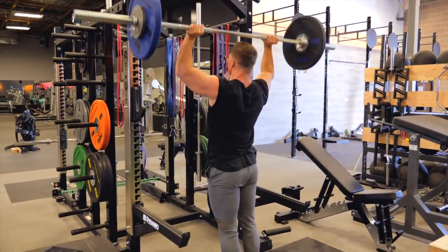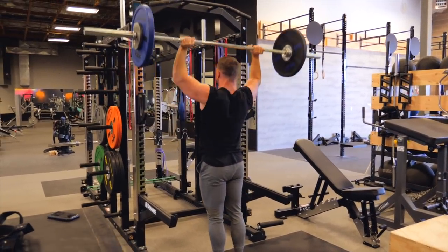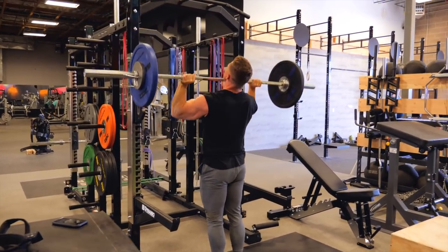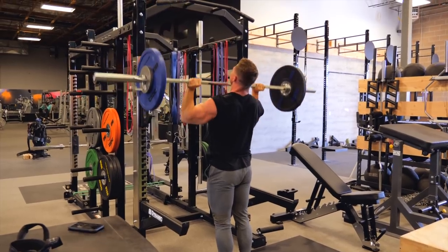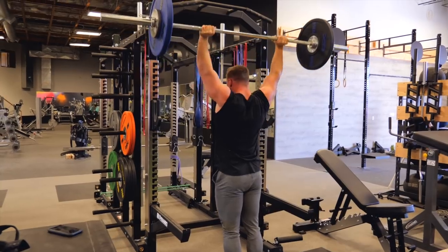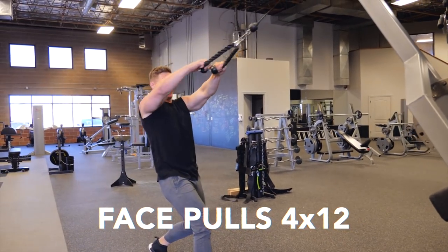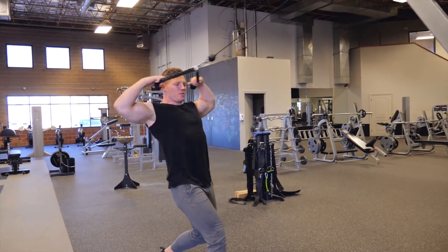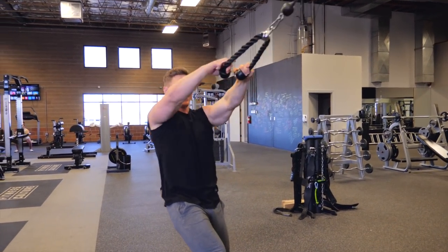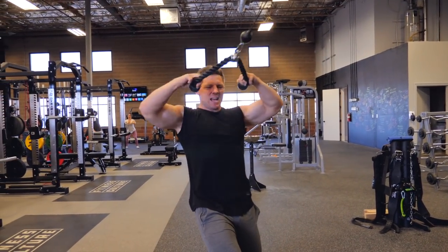First exercise, just an overhead barbell press. This looks pretty standard — straight up, no momentum, not a push press, trying to go straight up over my head. We're doing 12, 10, 8, 6 on this, all based off of my one rep max. So this is the first set of 12, just hard enough to where those final few reps are rough. Supersetting that with a face pull, which offsets that anterior movement with some posterior delt work.